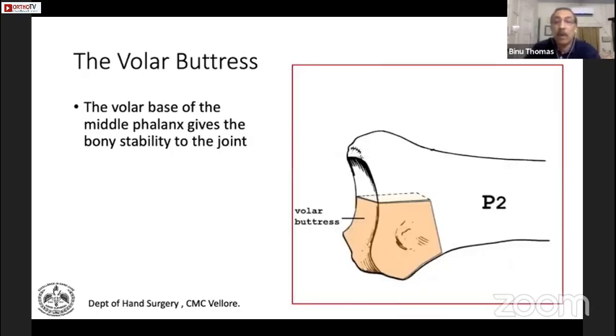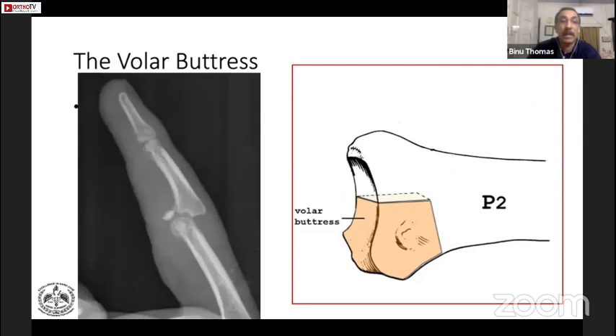The volar buttress comprises about 50% of the volar bony area, which provides stability — it is the most important structure. In these fractures, you can see that the volar buttress is gone and the joint has dislocated or subluxated. So this is very important to reconstruct this structure in a chronic injury.